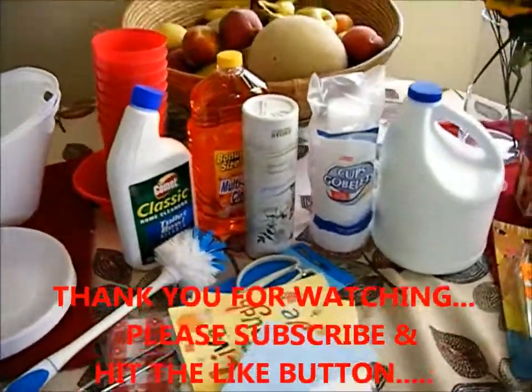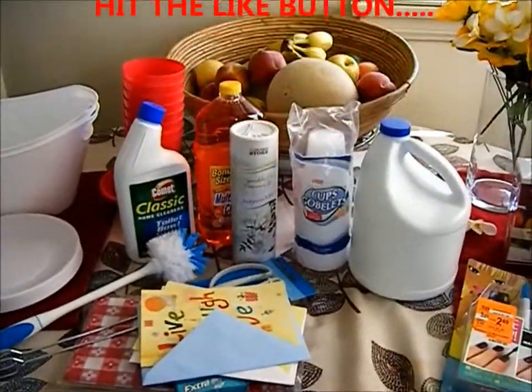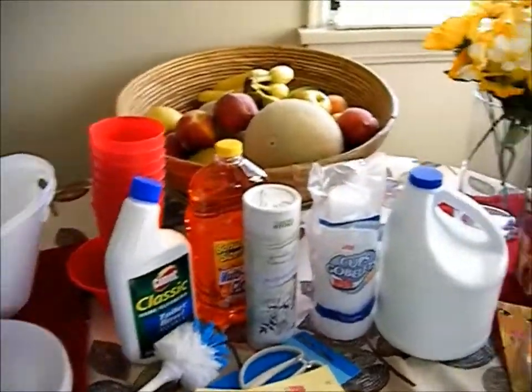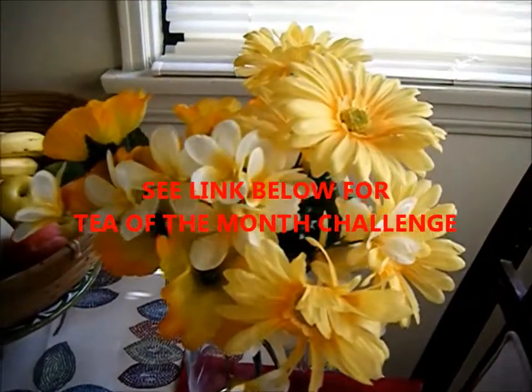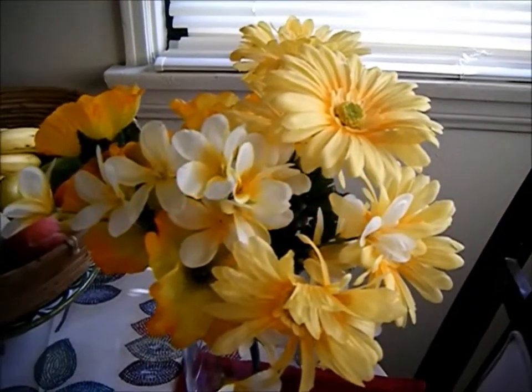I hope you enjoy, and if you haven't subscribed to my channel please do so — I would appreciate it. Let me know what kind of videos interest you the most. I really like to thrift.